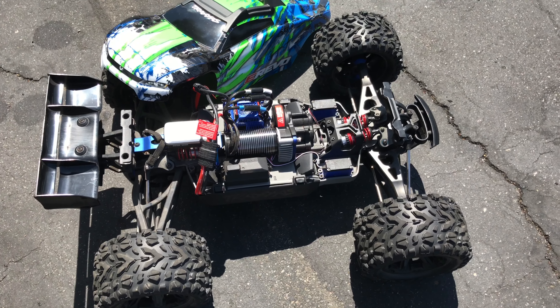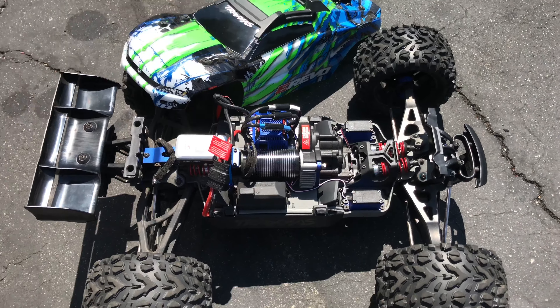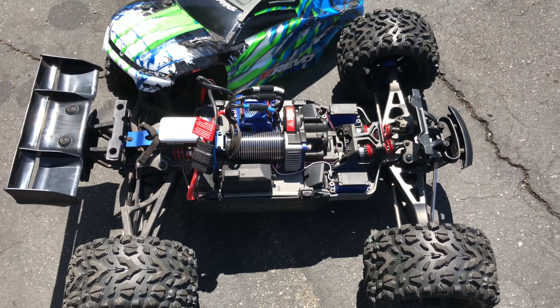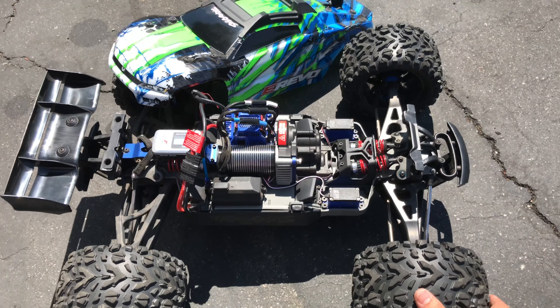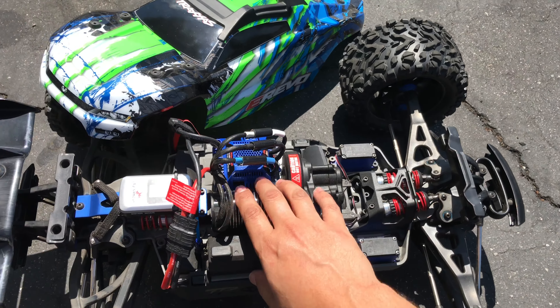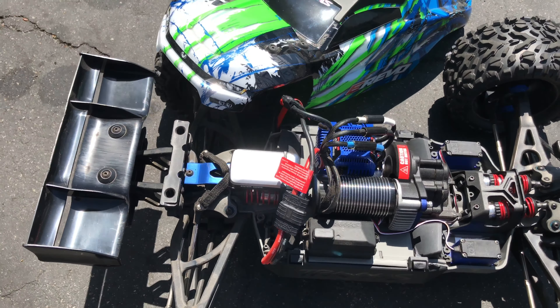Alright, out here gonna do a short running video. Forgot my setup to hold the camera so I'm just gonna do my best to do it by hand. We're gonna do a speedrun here — stock eRevo 2.0, everything is stock box stock, brand-new. The only thing I changed was the chassis brace, as you've seen in maybe a previous video.